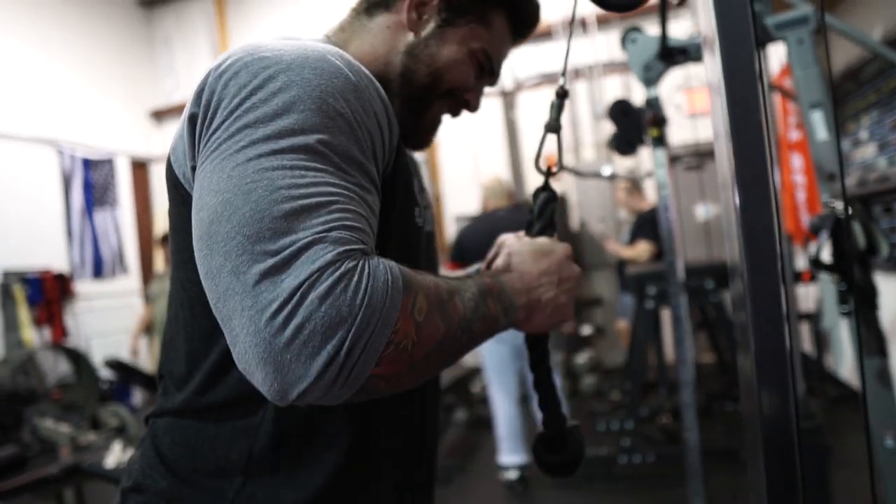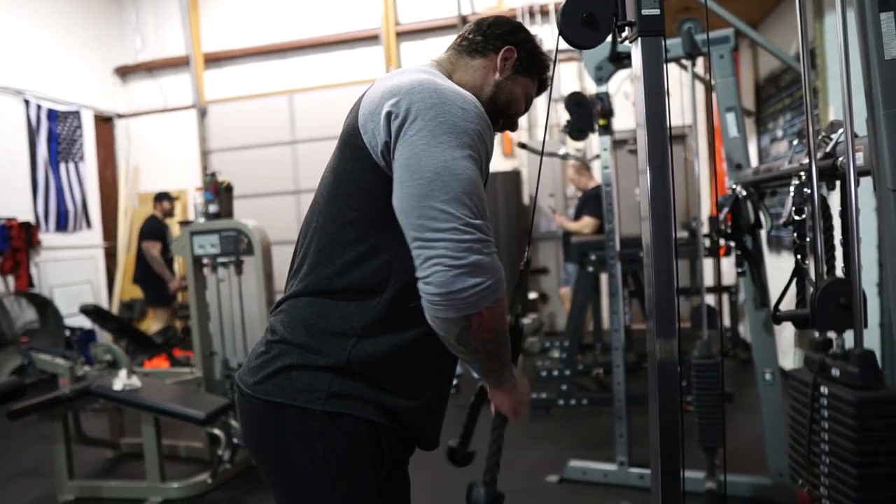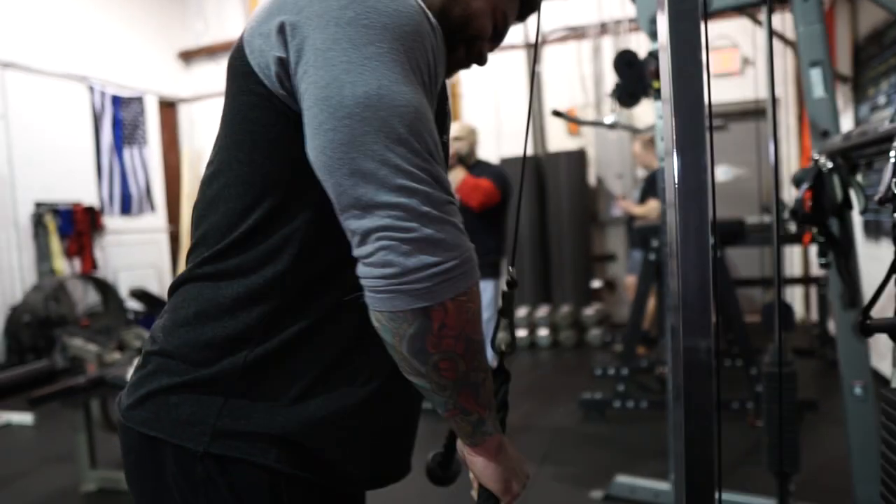For the arm work we did alternating curls and tricep pushouts, then a second superset of tricep kickbacks — similar to what we did in the Matt Wenning video, I'll link that above — and cable curls with a straight bar. Just trying to get tons of blood to the muscle and a good training stimulus. Arms are smaller muscle groups so recovery is quick, and by the time Monday rolls around for day one we're feeling good.